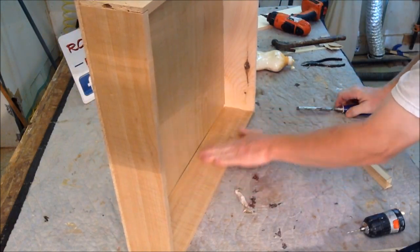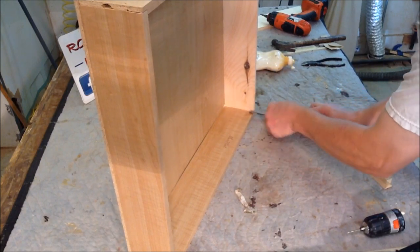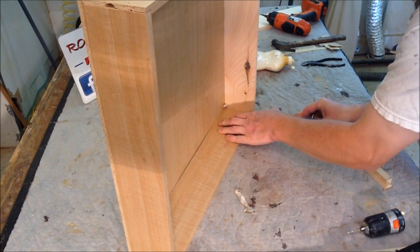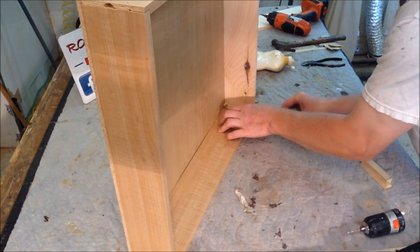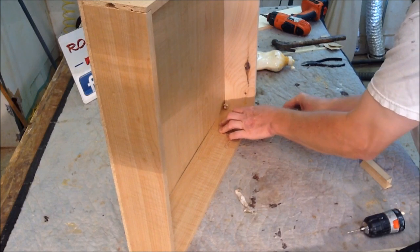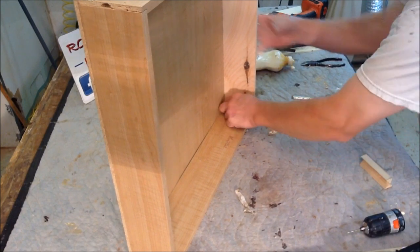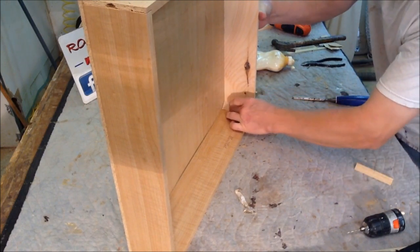And this is melamine, so the glue won't adhere to the melamine. So I am just going to take a chisel and scrape away a little bit of the melamine to expose the particle board. So we are going to add some glue block, and our glue block will have some wood to bond to.